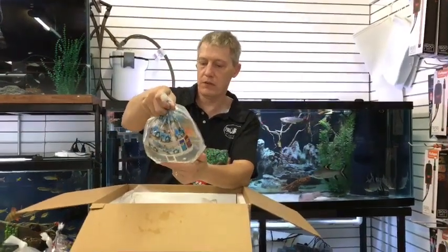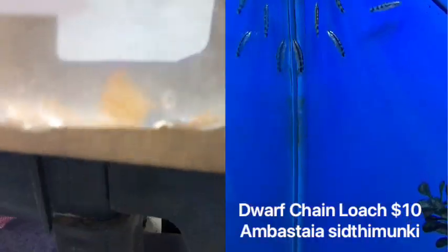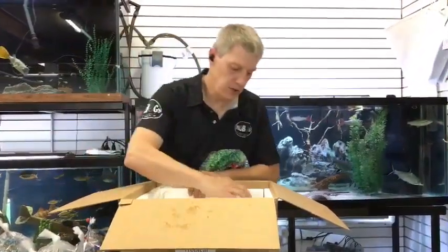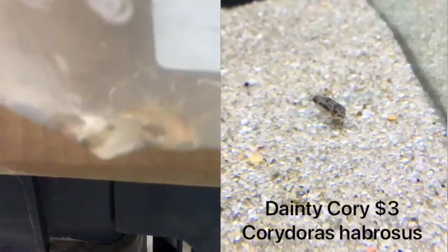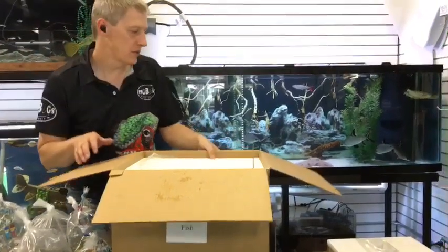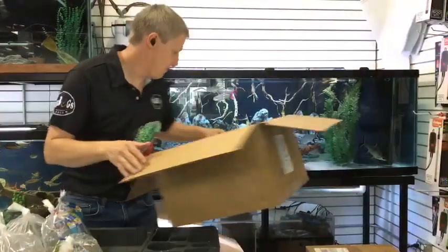Next up, we have warchain loaches — this is the third batch we've had in recent times, and these are tiny just like the last two batches. Great snail patrol, will only get about three inches max on them, making them good for a community tank. Not as aggressive as some of your other guys like yo-yo loaches and don't get as big, so our community snail patrol is pretty good. Here are dainty corydoras — got a double batch of these guys as well. Had some about a month ago, sold out in about five seconds. So we doubled up to make sure we got enough dainty corydoras — those are the dwarf corydoras, stay small.